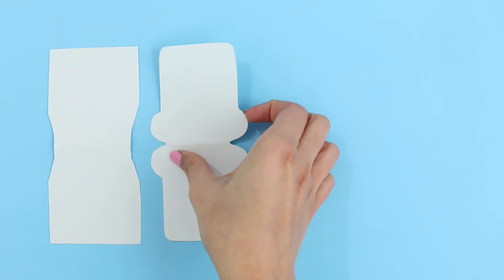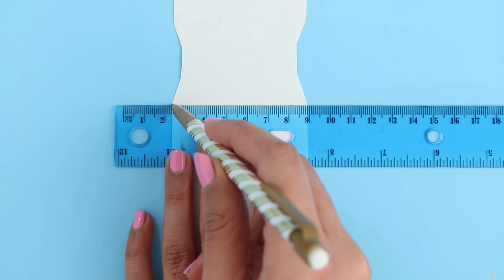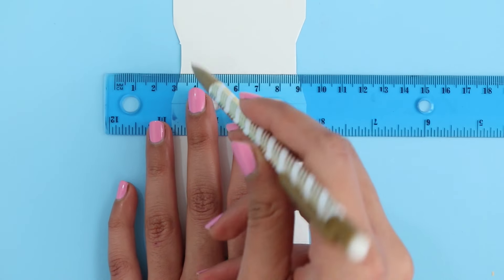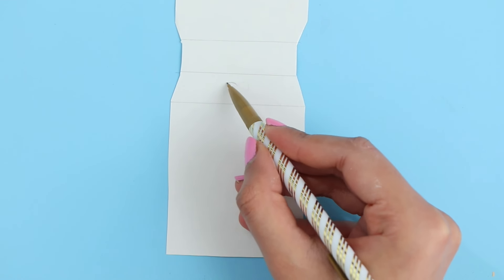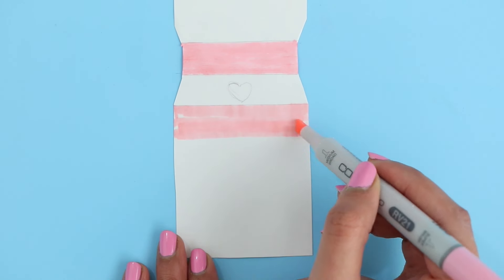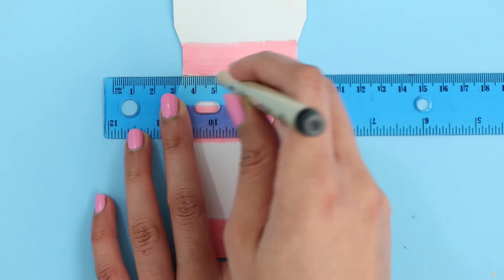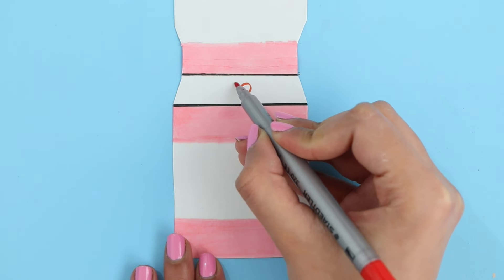I did the same exact thing for all three of the other notebooks. Now for the fun part — you can start decorating your notebook covers! The first design I'm making is a strawberry milk carton. I'm going in with my pencil to mark down where I want each thing to be: where I want the cap, the label, and where I want the pink parts of the packaging to be. Now I'm going in with my marker to color this in. You can use paint, markers, color pencils — whatever you want. I'm using markers today; usually I use paint, but I thought I'd change it up.